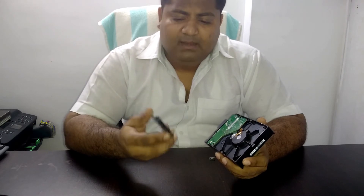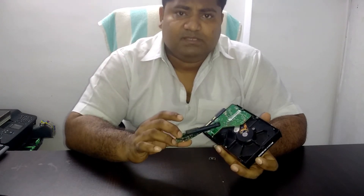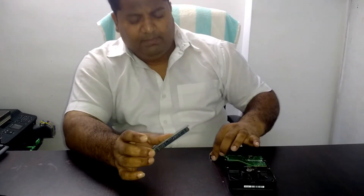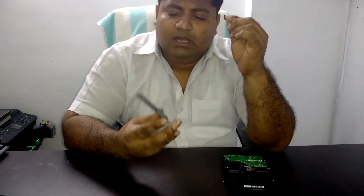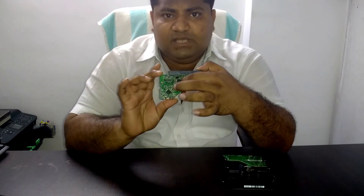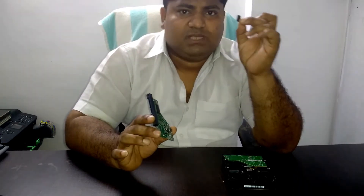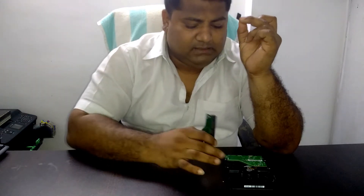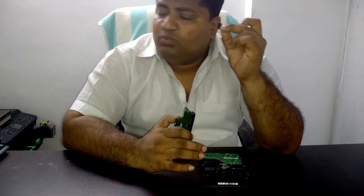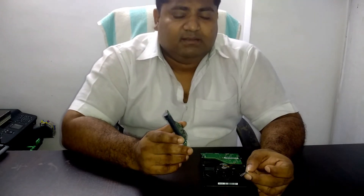The thing is, we cannot just start this drive by changing the PCB only. We also have to replace this particular chip, located exactly at the center. This chip has been removed and replaced because it contains the crucial data of this hard drive. If you don't replace this chip, the drive won't be listed on your BIOS screen or detected, and you won't be able to recover any data from it.